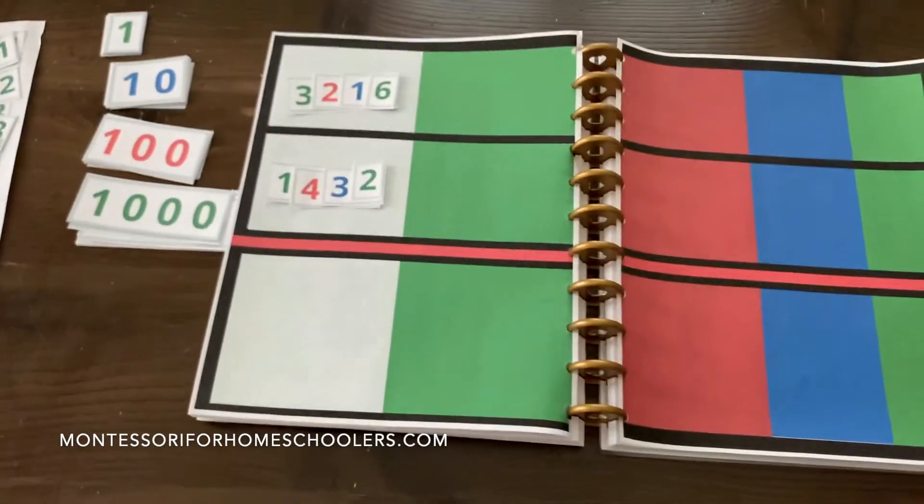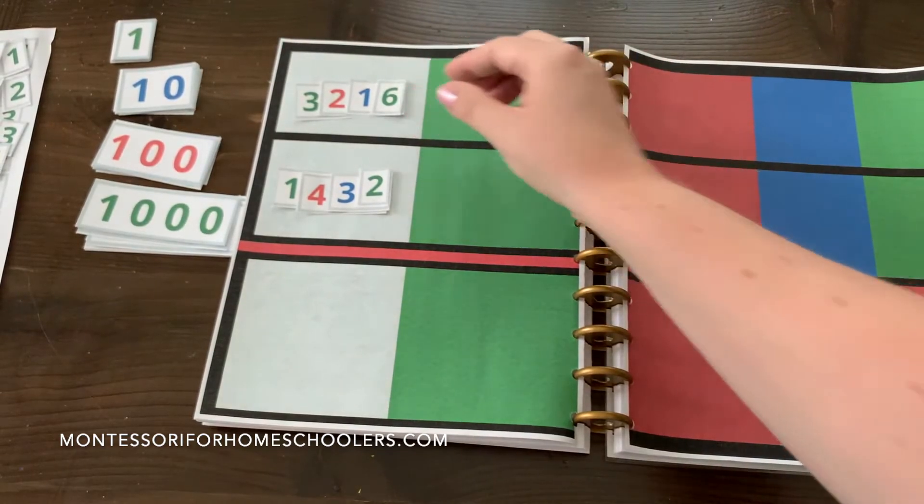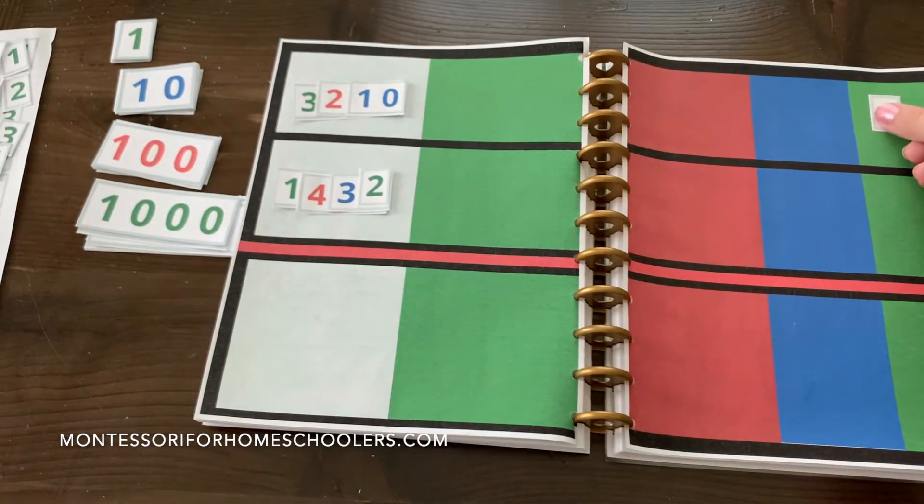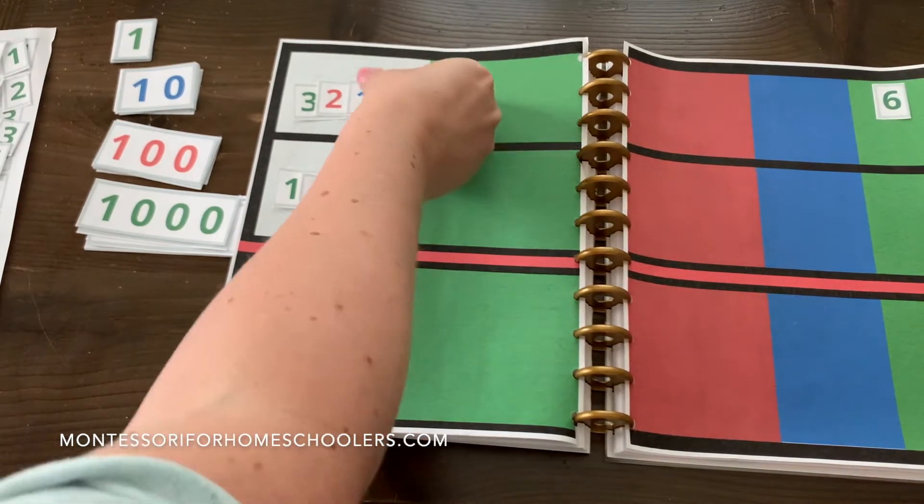Separate out the small numeral cards to their decimal places. So I'll show you guys what that looks like. So we have six units, one ten.